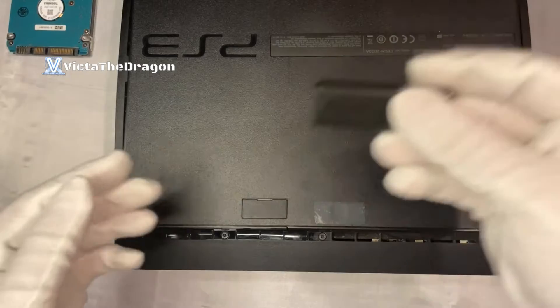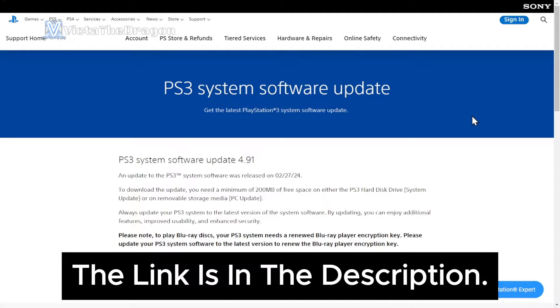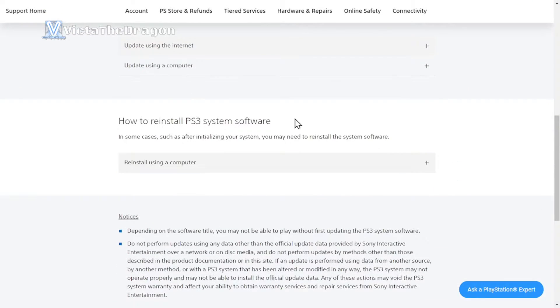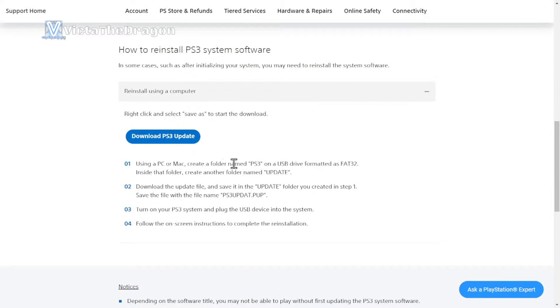Now we're going to the USB side of things — let's go over to my PC. We are currently on firmware update 4.91 as of 2/27/24. Go down to the section that says 'How to install PS3 system software,' click on that box, and download the file. Once the file has downloaded, there are a couple of things we need to do on the USB stick.